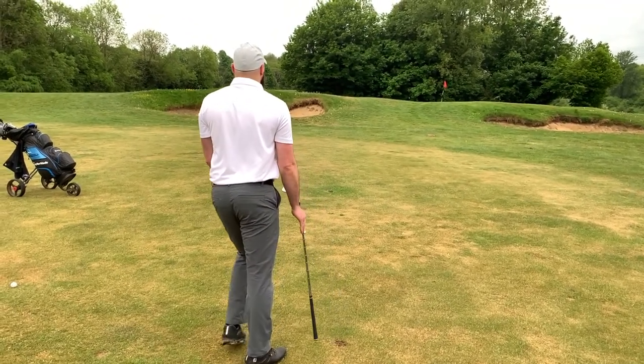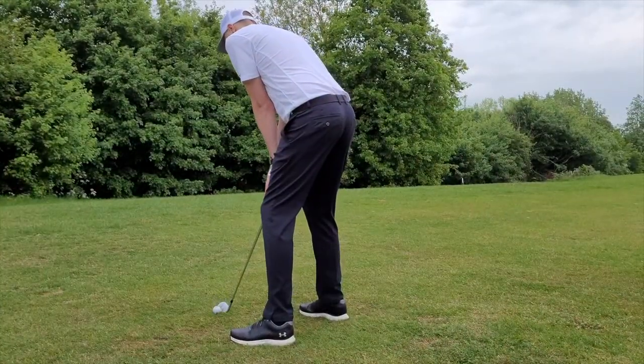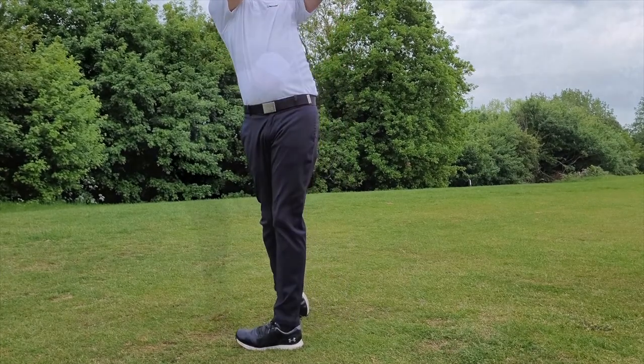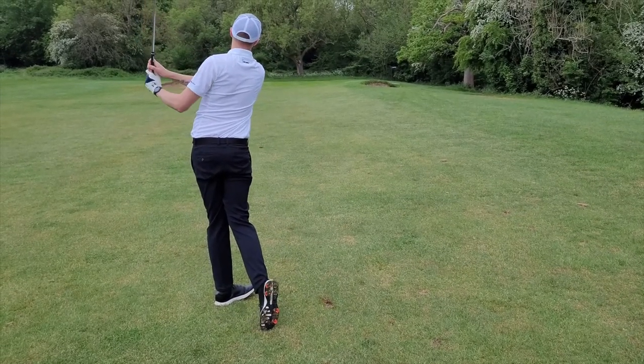Hello and welcome to a Two Ball Golf review. Mazel have kindly sent us a 60 degree wedge to test. Here are our thoughts. In this review we will be testing the wedge in four key areas: from the rough, fairways, bunkers and around the greens.